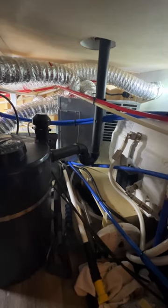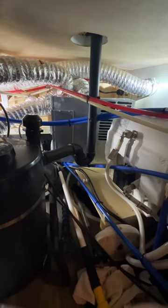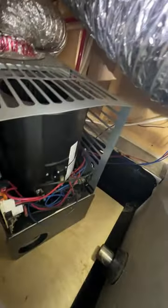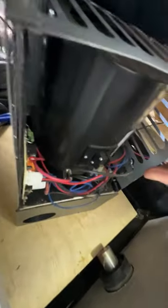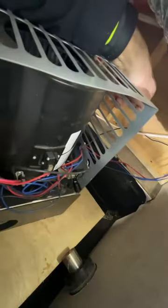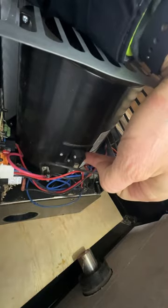Sometimes the hardest thing about changing the simple sail switch is getting to the furnace. In a lot of new RVs, especially fifth wheels, the furnace is buried in the basement — all there is is an exhaust duct. On this one I was able to pull it loose and get to it. The sail switch is this piece right here, and then the other side is the reset switch. I was able to pull it out without having to disconnect the propane or any power.